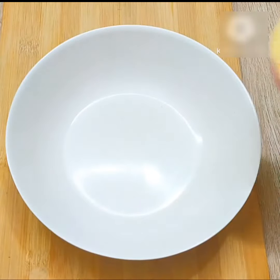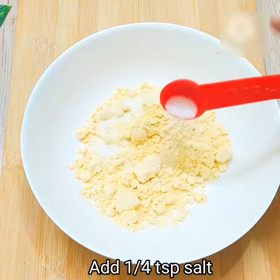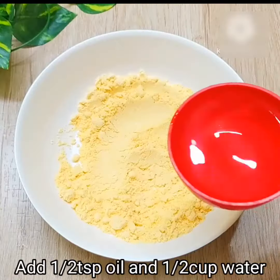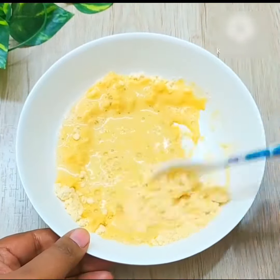Now, to make the batter, we have put half a cup of honey and 1 teaspoon of honey. After that, add 1 pinch of baking soda. Add half teaspoon of oil and half cup of honey. We will mix it into a liquid batter.